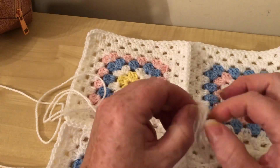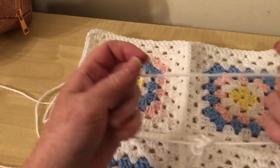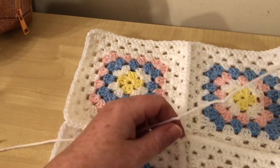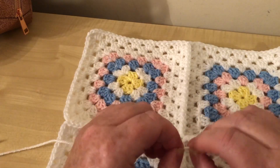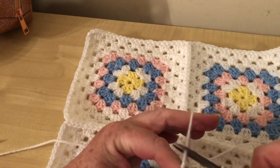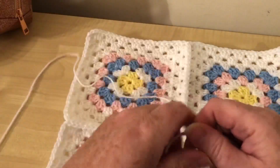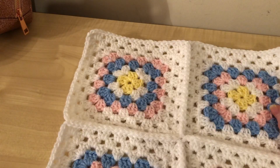I might have to pause the video while I undo it. Oh, I did have a little knot - I'll just get rid of it, easier that way. Okay, so I've still got my 4.5 millimeter crochet hook.